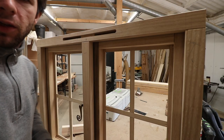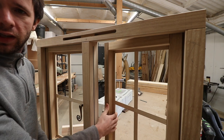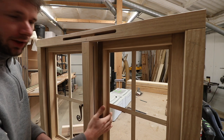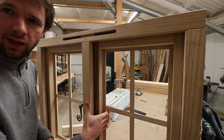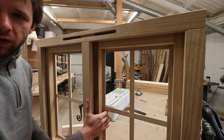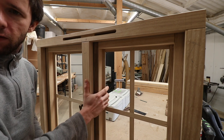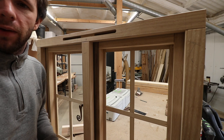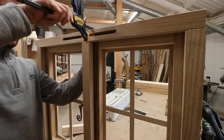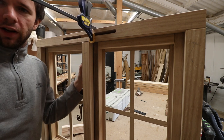The first port of call is to secure the opening casement against the rebate in its shut position. You want to clamp that in place so that it compresses the seals to the point where you want the window to close to — how much you want the seals to compress when the fastener is shut is how much you want to clamp that window shut now. It's dead easy when the window is on the bench; you can stick a clamp over the top and just clamp the casement shut like so.